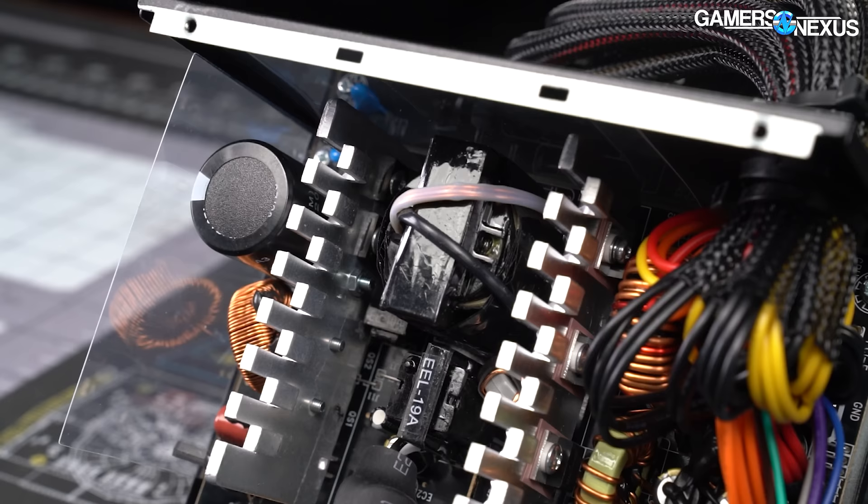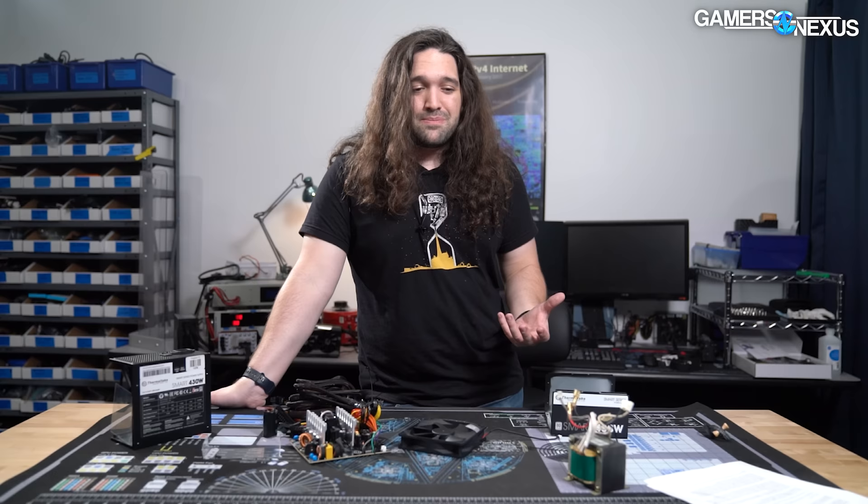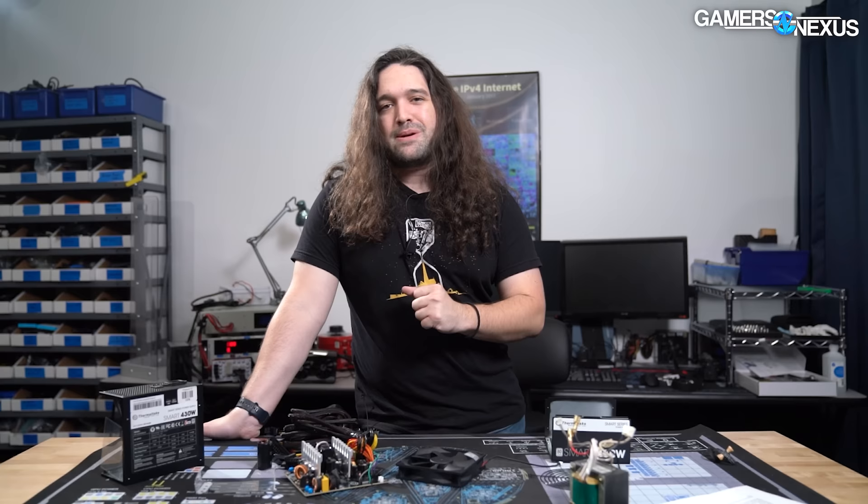For a more detailed teardown and in-depth look at which parts are good and bad — and what might cause problems if you actually use this thing — we're going to go to Patrick Stone. He's going to do some switched-mode power supply basics. Because this is a cheap, low-end power supply, it actually serves as a great candidate for teaching about the basics of how power supplies work and what to look for when buying one.